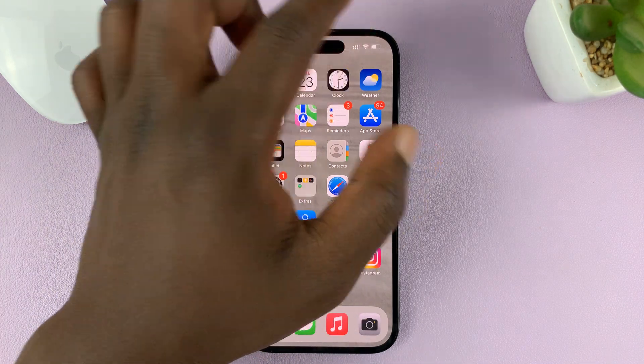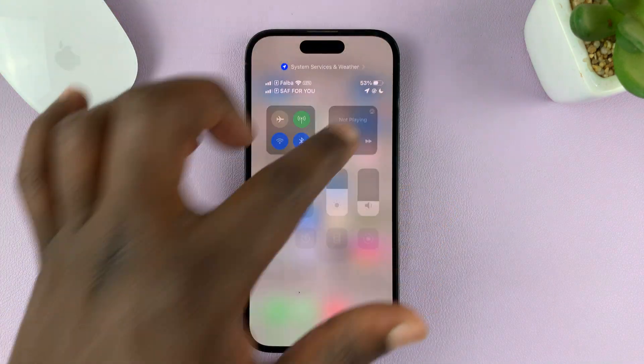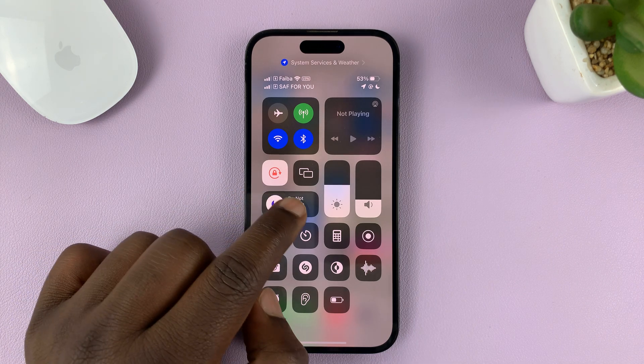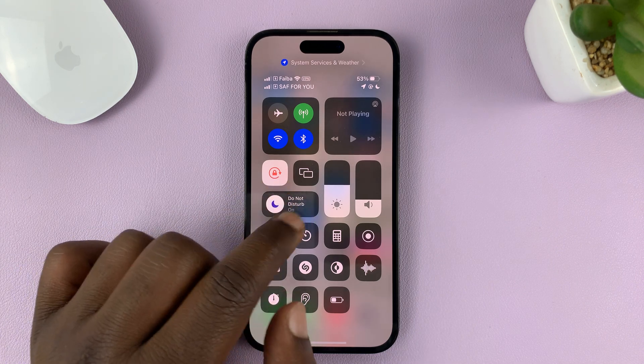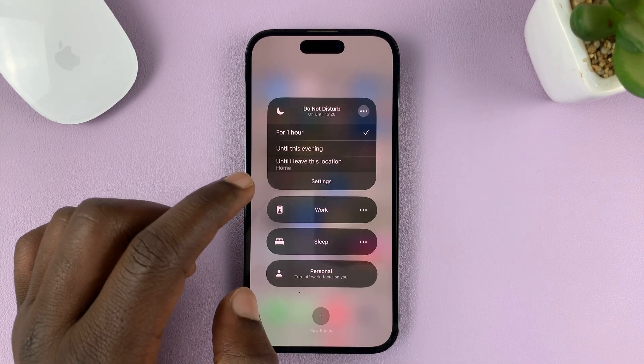To turn off the Do Not Disturb focus mode, just swipe from the top right of your screen and find this icon in the control center and tap on it.